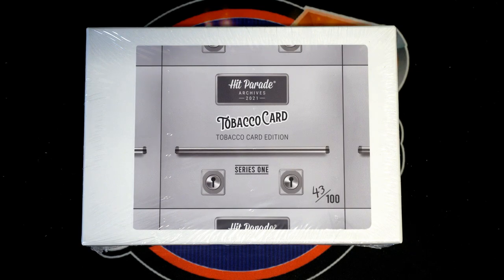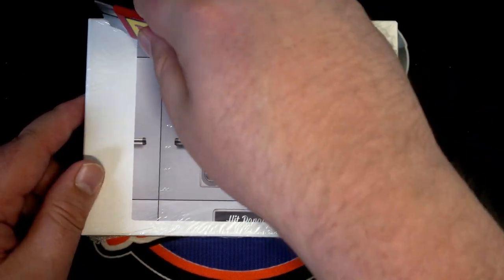You got all these spots here about the box. Hit Parade Archives — good luck sir, let's see what you got. This is the tobacco cards. Let's see that Napoleon — world leaders was the other one. Bunch of good ones here, let's see what you got buddy, Box 43.